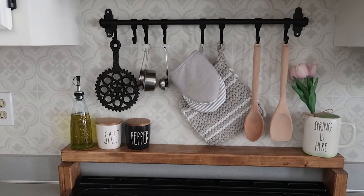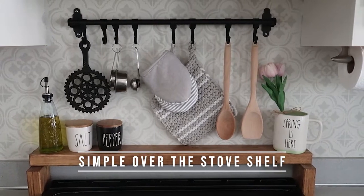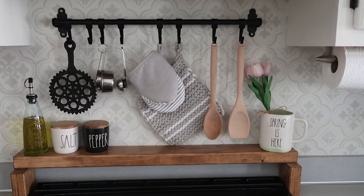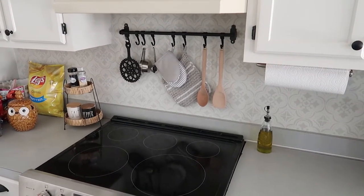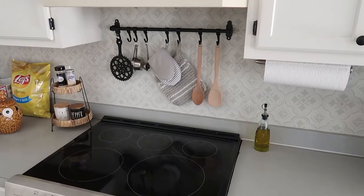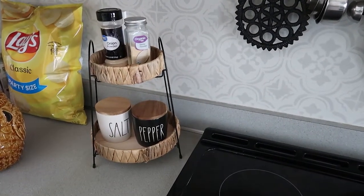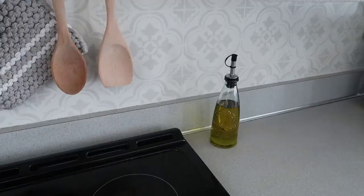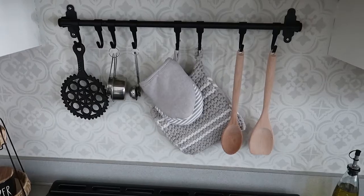In this video I'm going to show you how I made this very simple over the stove shelf just to maximize space in my kitchen. This is what the space looked like before — over on the left side we keep a lot of snacks and things because we don't have a pantry. This is also where I keep my salt and pepper on a little two-tiered tray, and over on the right side is where I keep my oil.